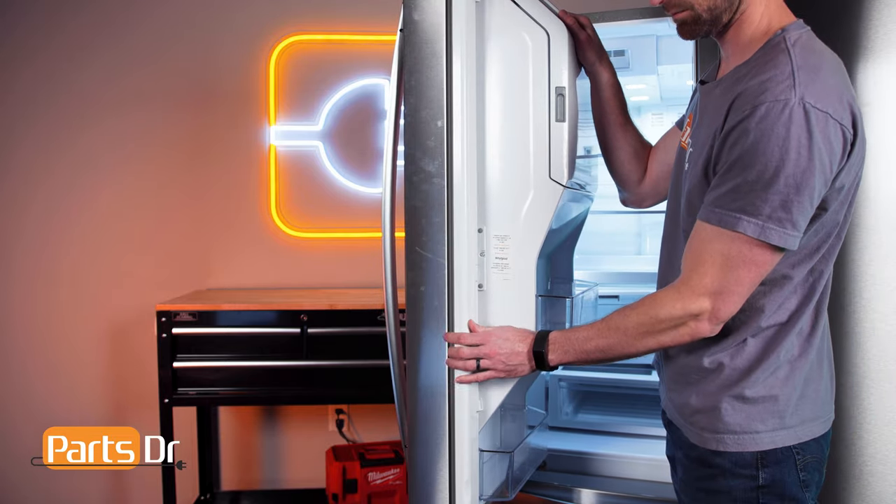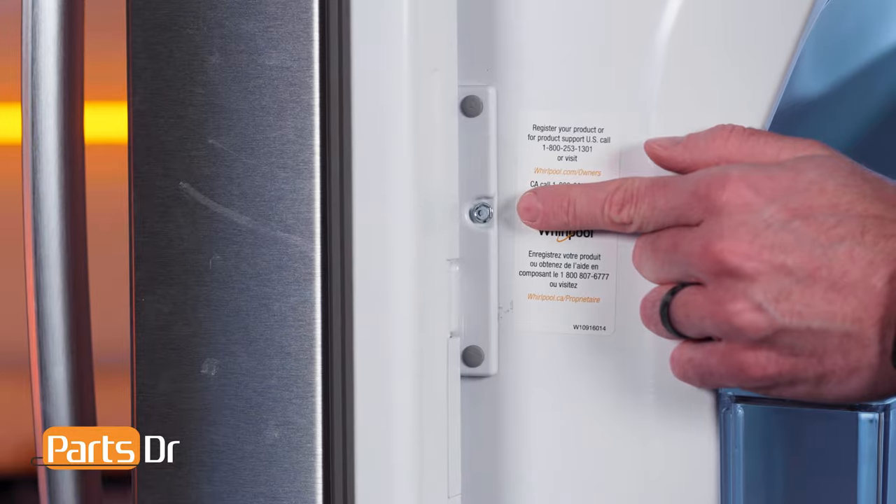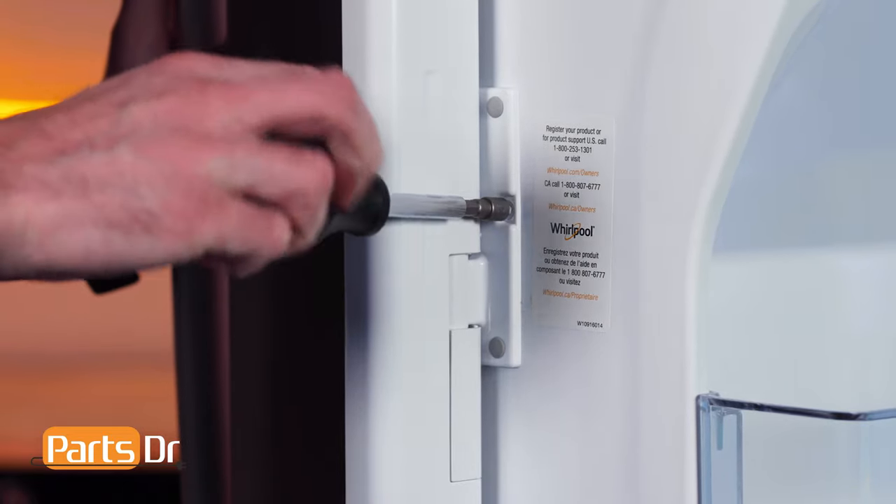With the left door open, locate the screw in the center of the mullion. Use a quarter-inch nut driver to remove the screw.